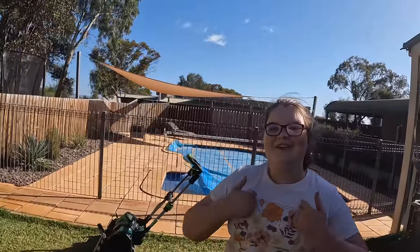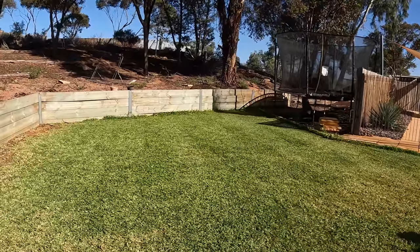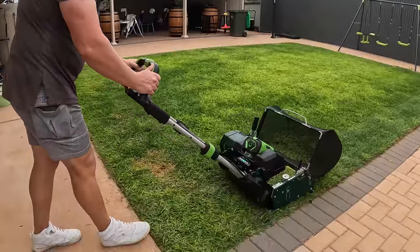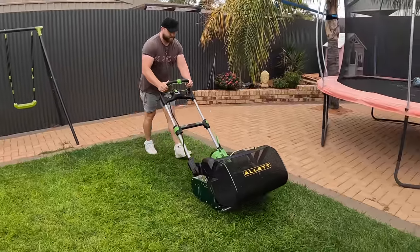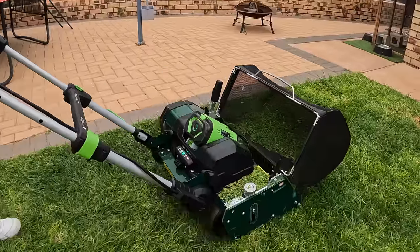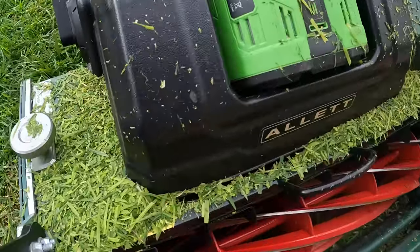A couple more mows with that and it would do really well. The Allett Stirling 51 on Sir Walter Buffalo — it's amazing. The next adventure was Kikuyu, and my mate Rhino, whose Kikuyu it is, had never used a cylinder mower before — he took to it with no problems whatsoever. It was quite easy to use. Rhino's Kikuyu isn't in the greatest condition and the surface is a bit lumpy, but we certainly gave it a total workout.